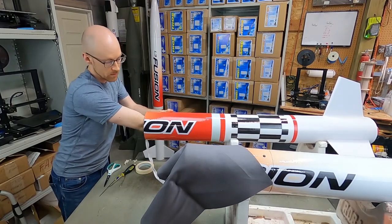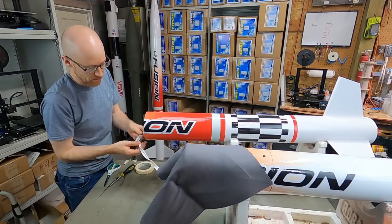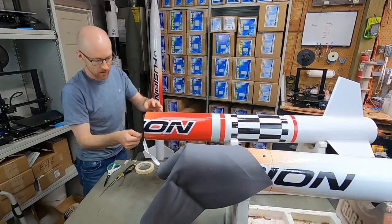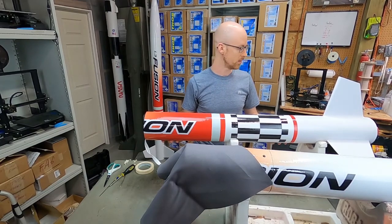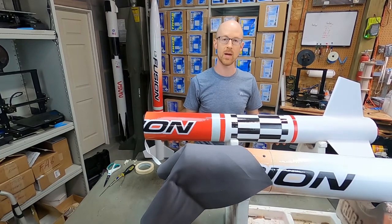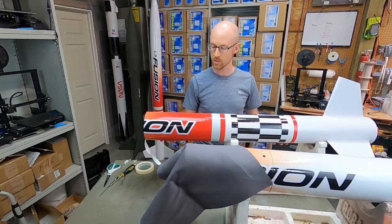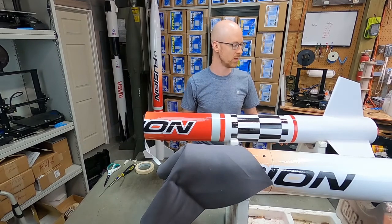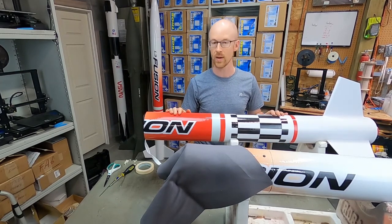The nice thing about this rocket is it is really large — you have a lot of space inside to fit your parachute and shock cord, and yet it's really lightweight. We weighed it earlier — it's just about 11 pounds. The motor actually is 11 pounds as well, the M1297. So total rocket weight with the motor fully loaded is 22 pounds. Extremely lightweight for a rocket of this size.